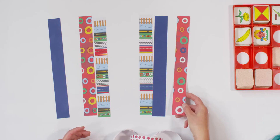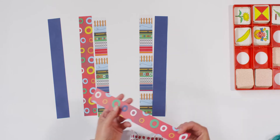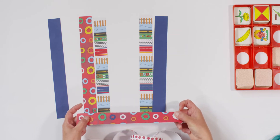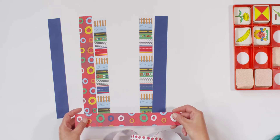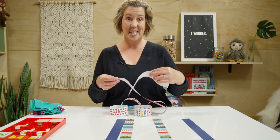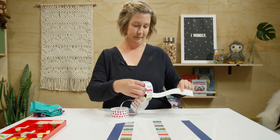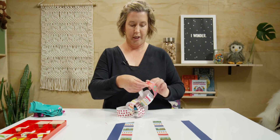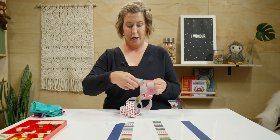Let's keep going. Now I'm going to grab my paper with the circles on it. Can you spot the matching pattern? Tell your teacher where it is. Did you point to this one? Good job! Let's add this one to our chain. I had four and I have one more — there's five.